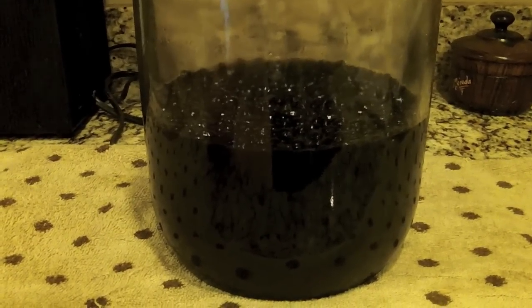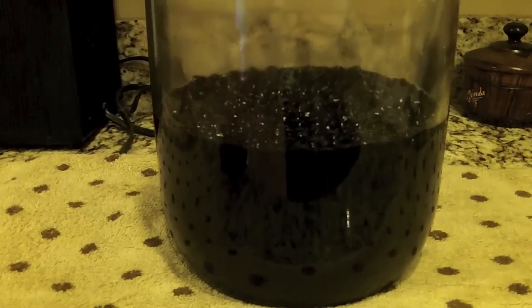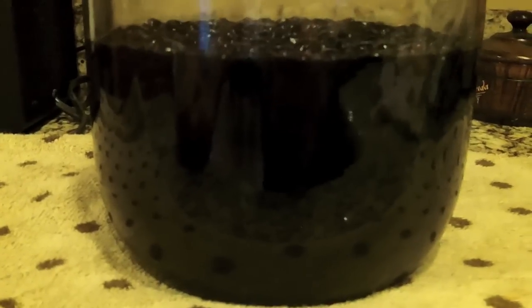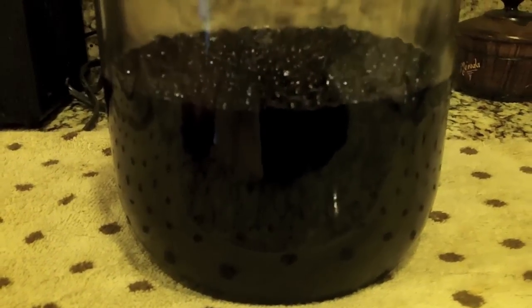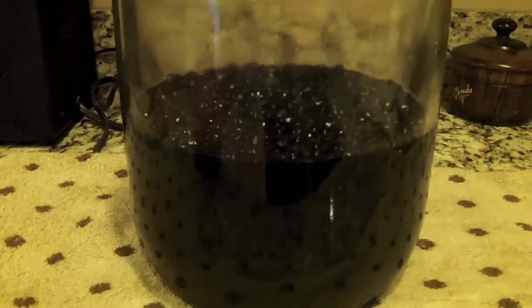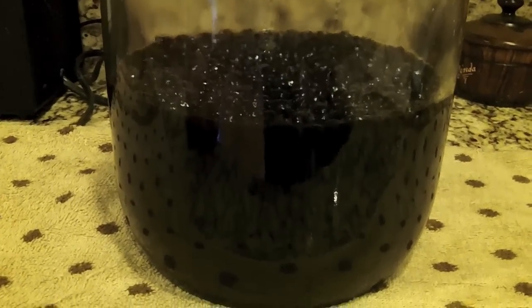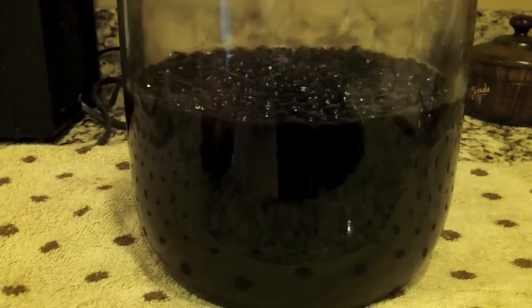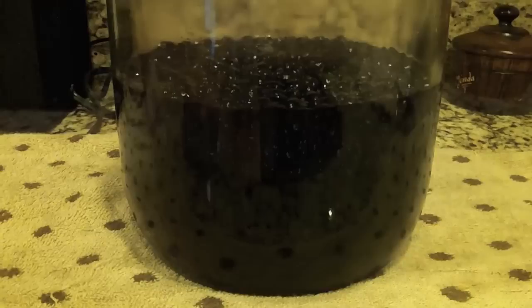Four weeks have elapsed since the last time I took some video. I didn't video in between like I said I would in the first video, because basically you have black liquid with coffee beans floating on top — really you couldn't see anything but that. So I figured it would be a waste of your time to watch black liquid over time. Now that it's four weeks, it's time to take this and strain it.